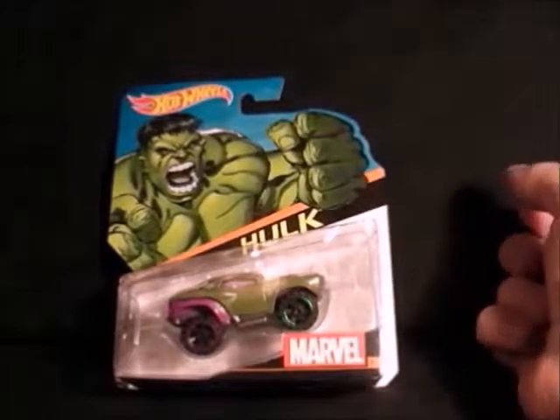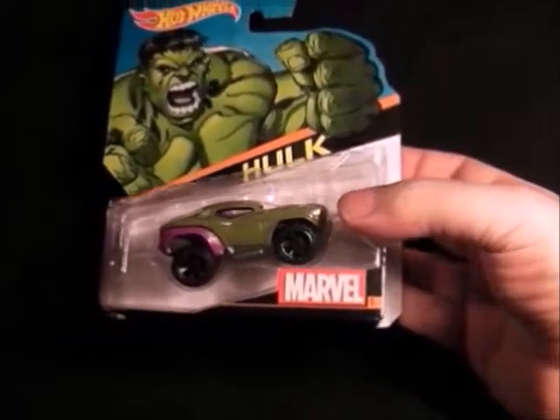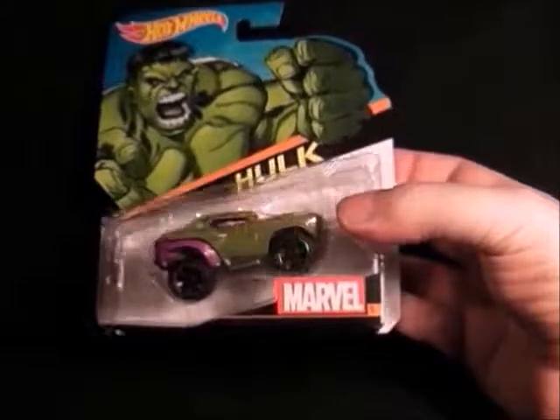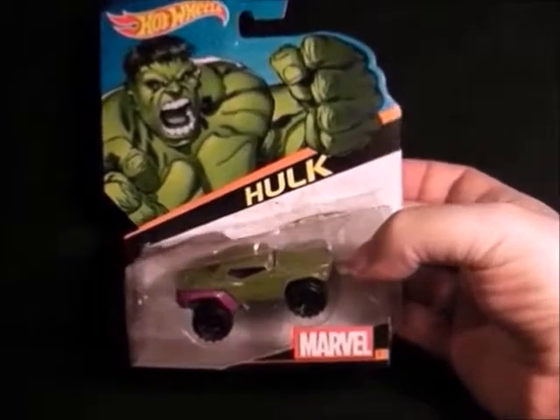Then we have the Hulk — this big jeep thing. It's got purple pants on the back of the car and green at the front wheels. Yeah, that's quite a cool vehicle, not too bad, a bit different from the others. That's the Hulk.